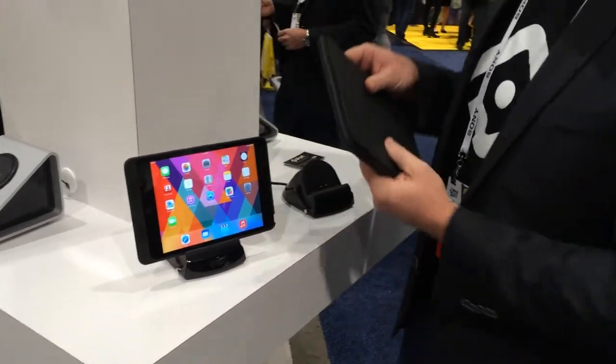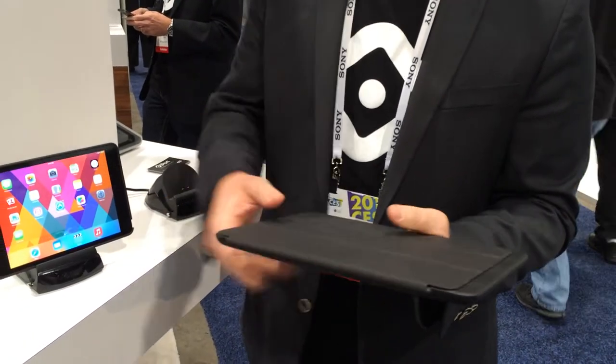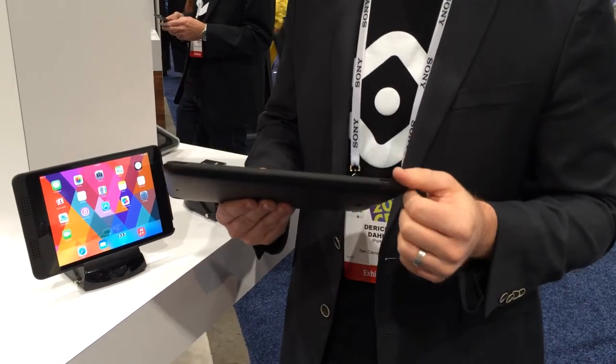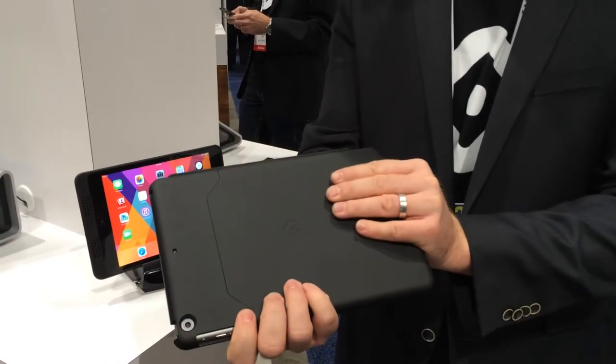Also some really neat features about the charge case — it's actually the first case to have embedded magnets to attract the Apple Smart Cover. All the other cases out there that are Smart Cover compatible have a big notch cut out on the side of the case. We thought that was an aesthetic compromise, so we actually put our own magnets in our case to have a nice seamless interaction with the Smart Cover and the case.